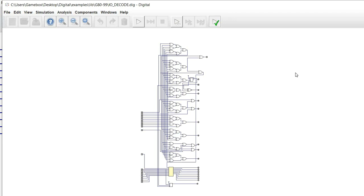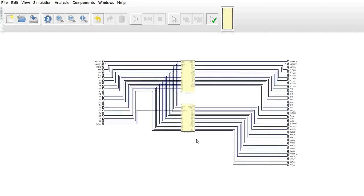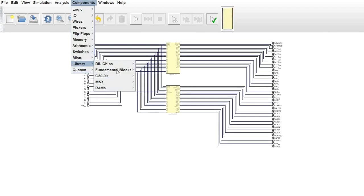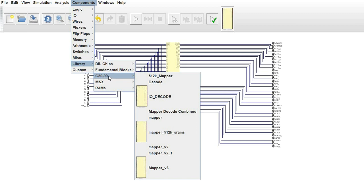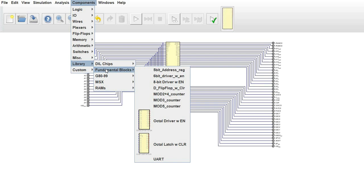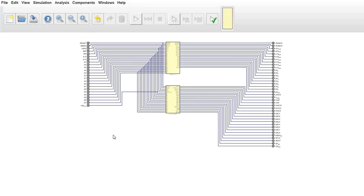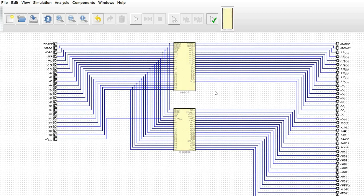I just wanted to take a few minutes and show this to you so that we have a good idea of the types of components we're going to be using. Something else that you might occasionally need is a clock source, and I'm going to actually add one here. Essentially, anytime you're doing something like this, you're going to need a clock source. With this particular computer, we've got a bunch of stuff going on.